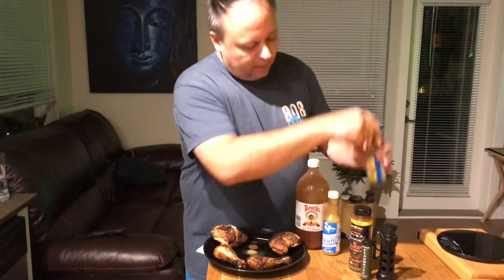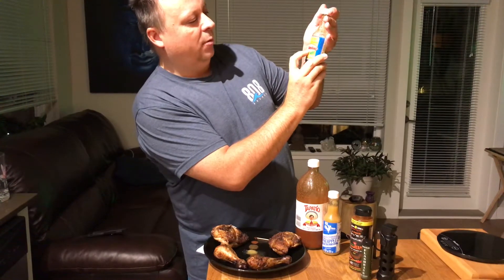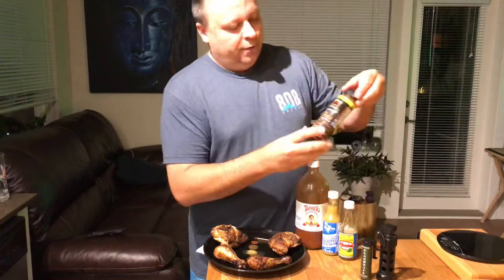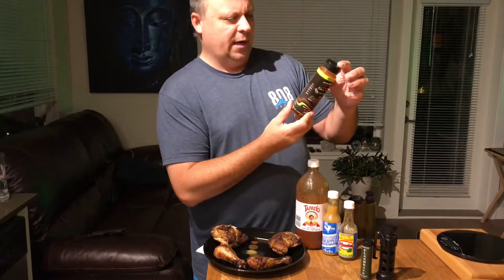Then I've got my Triple X hot sauce and it's chili habanero by Eli Akitako. Fantastic. If you want some good heat and really good flavor, this is definitely a go-to. This one here came out of St. John's, Newfoundland, if I'm not mistaken.